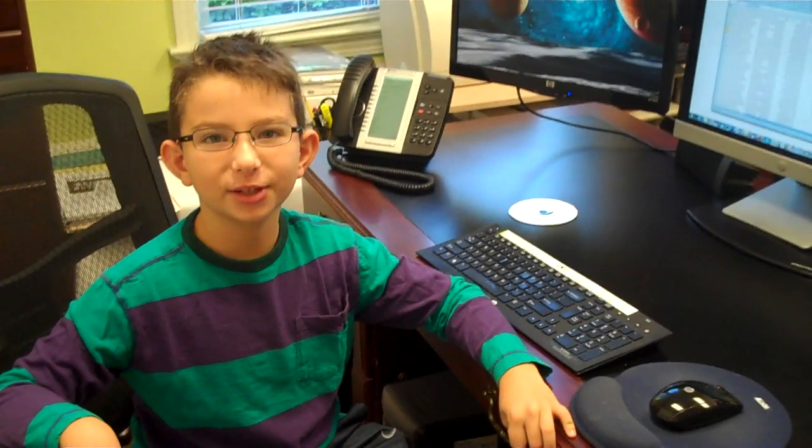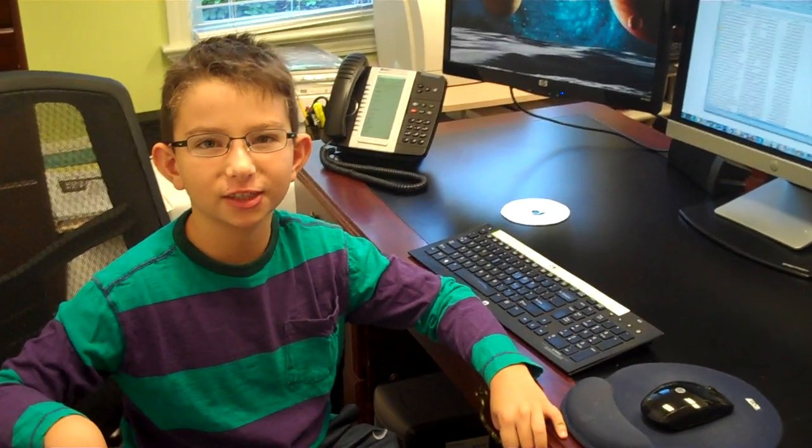Hello guys, my name is Andrew and today I'm going to show you how to connect three screens to one PC.